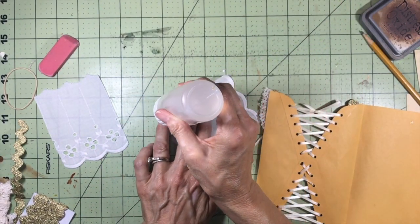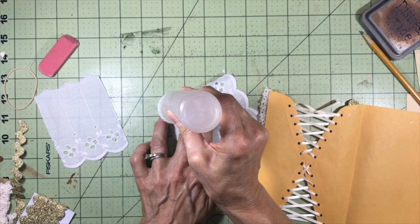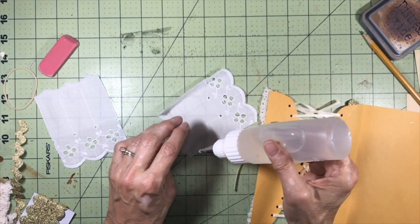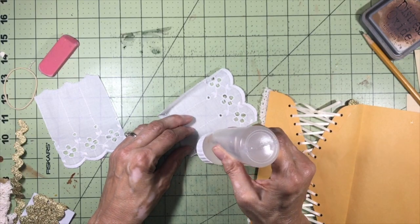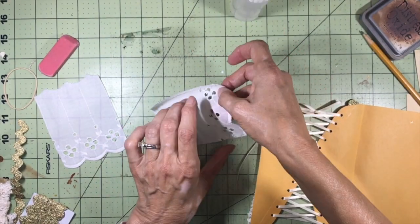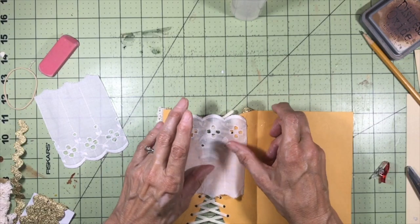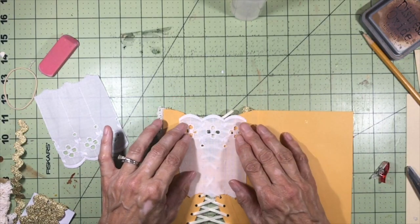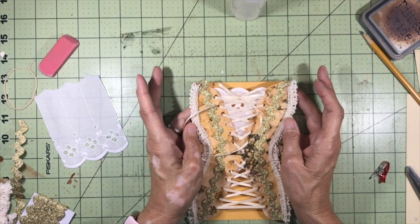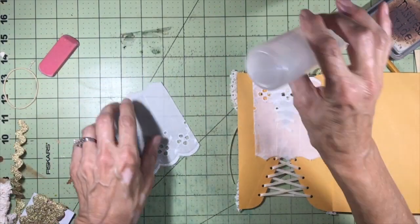If there is a right side and a wrong side to your lace or eyelet, put your Fabri-Tac on the right side because that's the part that's going to show. I love how it looks! I want to put one on the bottom as well. You can make it any way you want, with or without this piece — I just think it makes it look extra special cute.